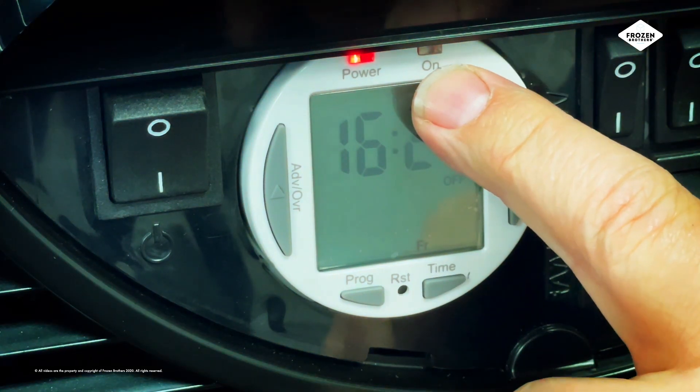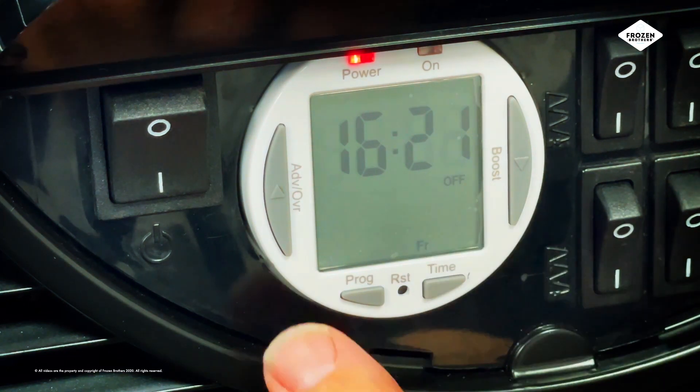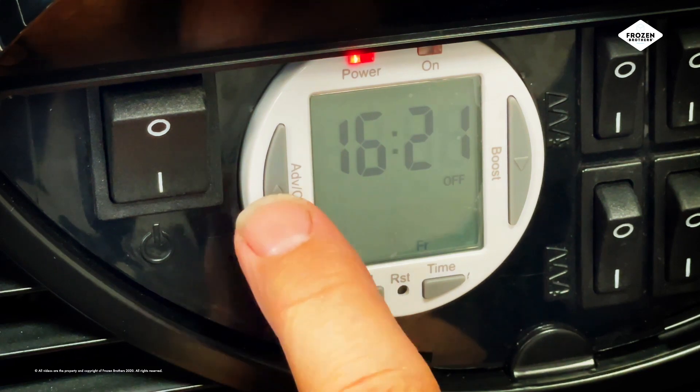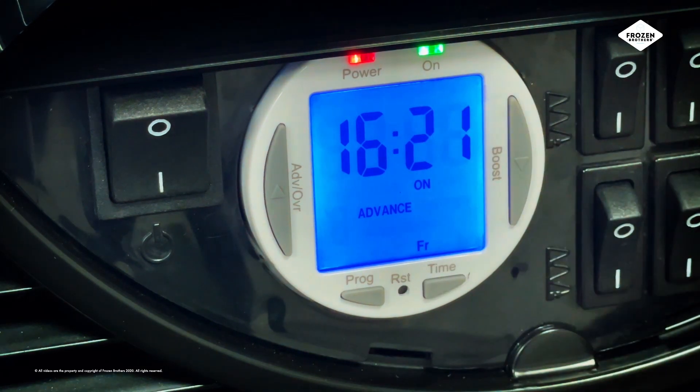If the green light is not on and the digital display says off, then press the advance on/off button on the left of the display. You can see that the display now says on and the green light is showing.